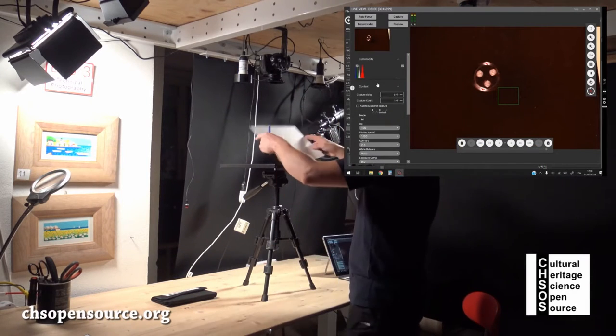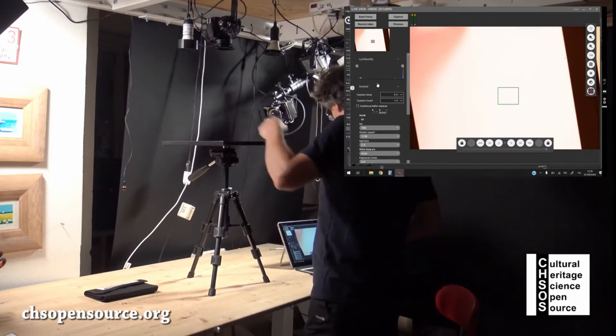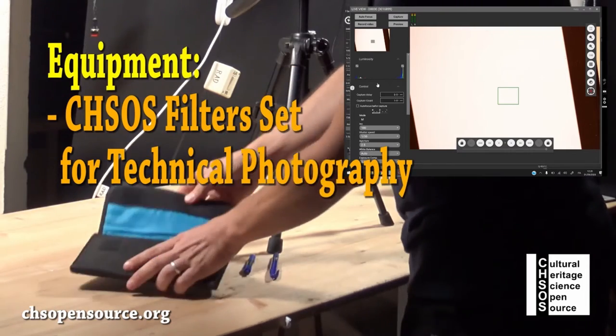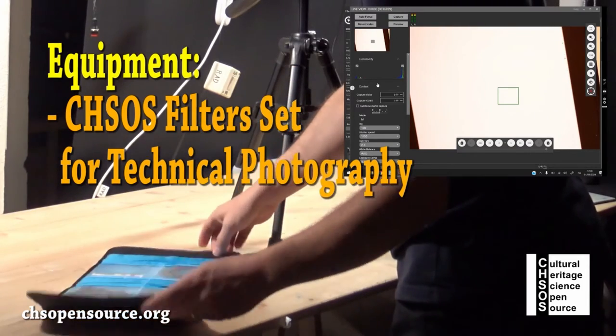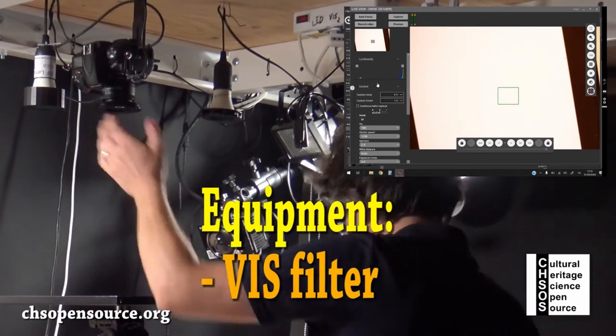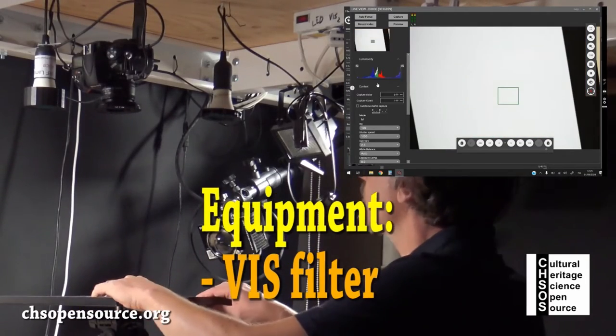On this sheet of paper, we will test two different blue pens. For this experiment, we will use our filter set for technical photography. We first use the VIS filter on the camera to have a standard visible range photo.